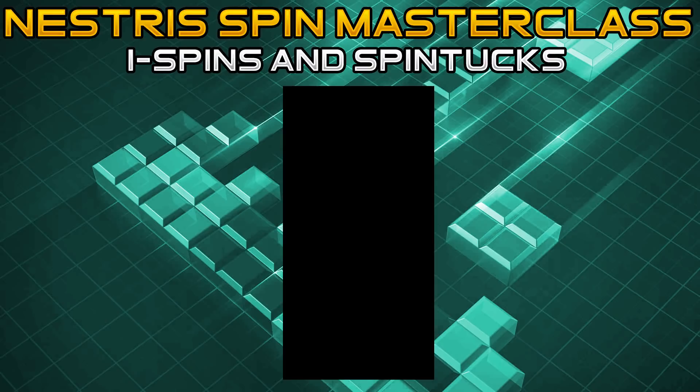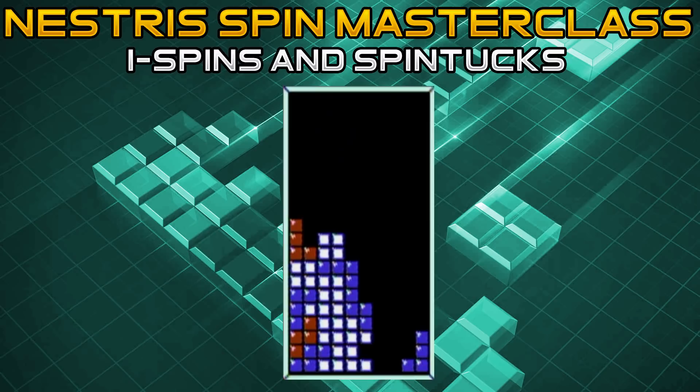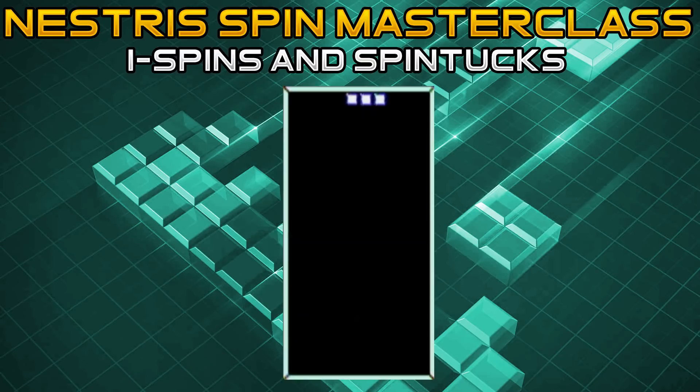Next, we'll move on to everyone's visually favorite spin — the I spin. The I spin is a pretty easy spin to hit once you recognize the patterns. However, there's something important to understand about the patterns for performing the spin and related spin tucks. Back in the rotations section, we discussed how the I piece rotates around the third mino, meaning the third mino is essentially its axis.